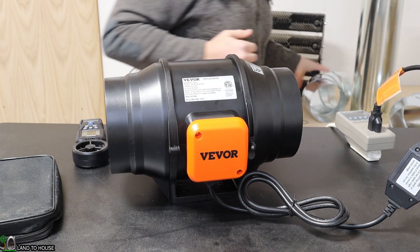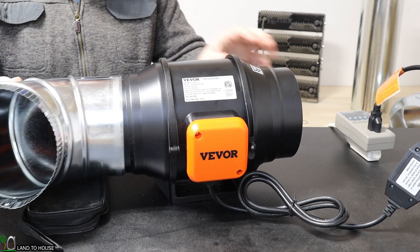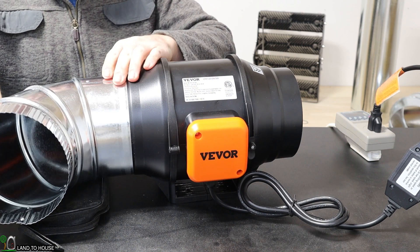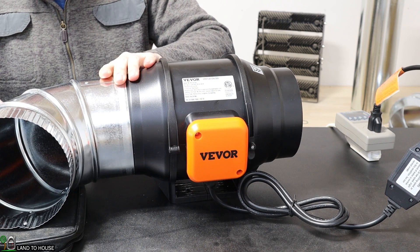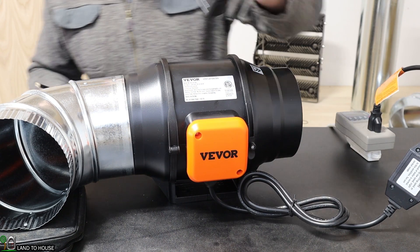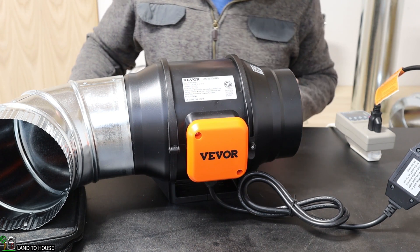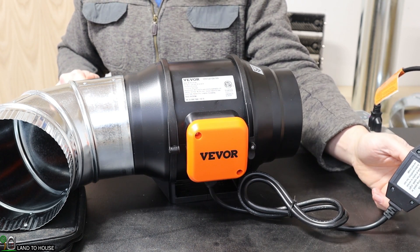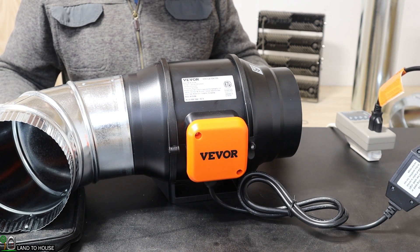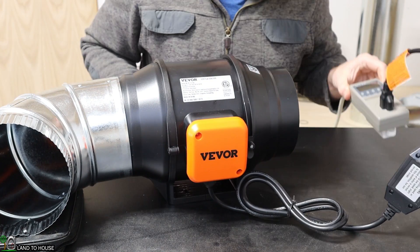Now let's go ahead and add a 90° elbow on here, going in this direction. I'm not locking this down so the test will be consistent across both configurations. For the low speed: wind speed is 12.7 — the same — and the watt value has gone up to 40.6. For the high speed: wind speed is 23.5 and watts are 77.